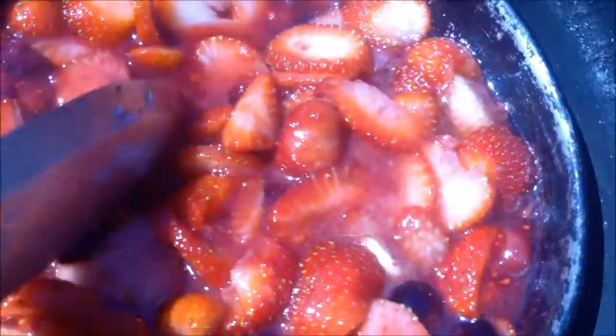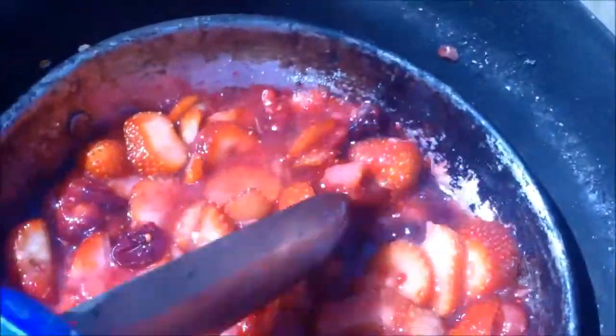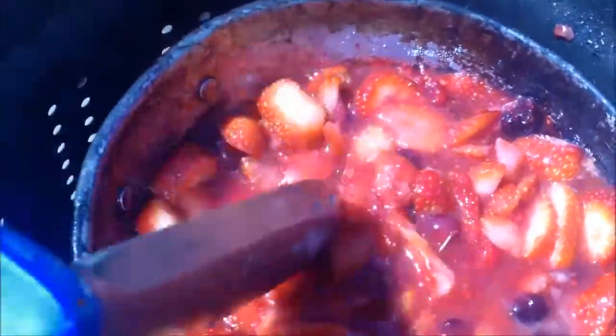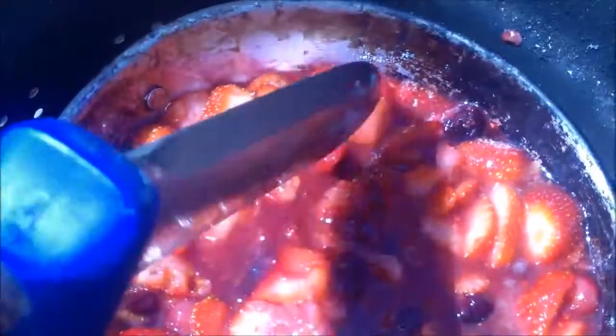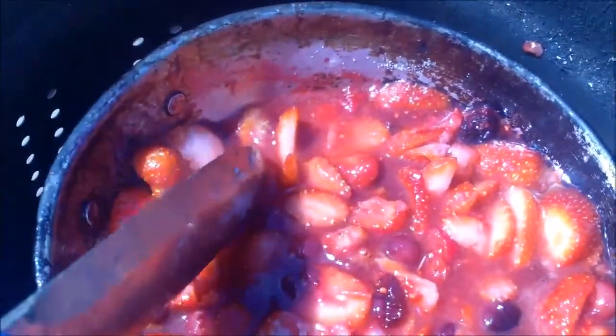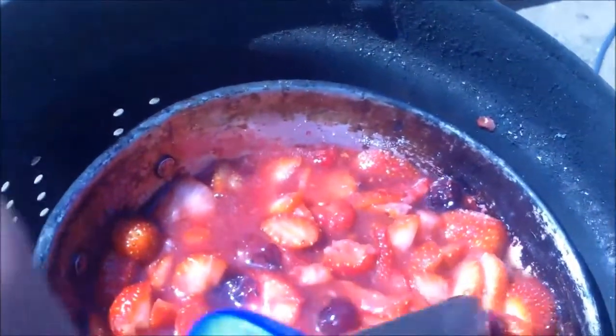This sauce will be able to go over just about anything. I'm certainly gonna maybe throw it in with some oatmeal this morning, or maybe just eat some of it plain as it is for breakfast. We're gonna sit here and mix this up and turn it into a really nice creamy sauce as we cook it down and let the berries soften up and become a mush.